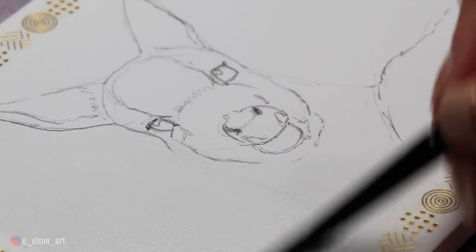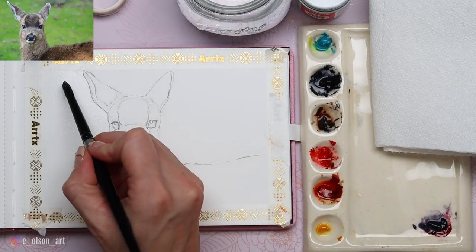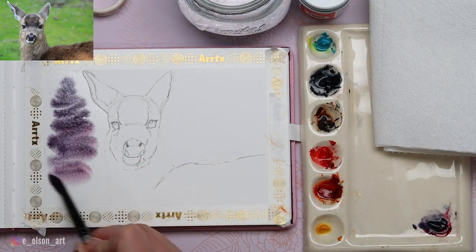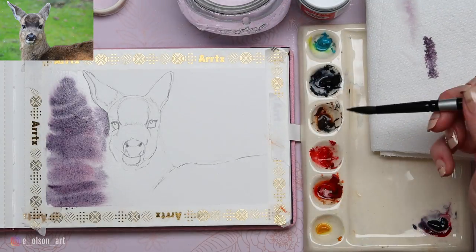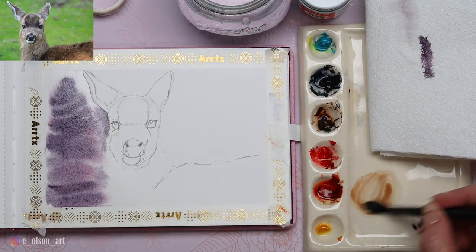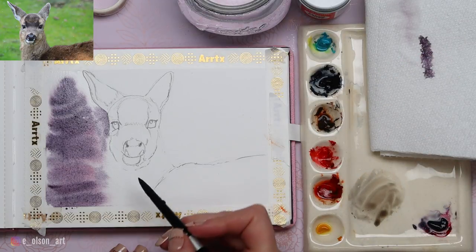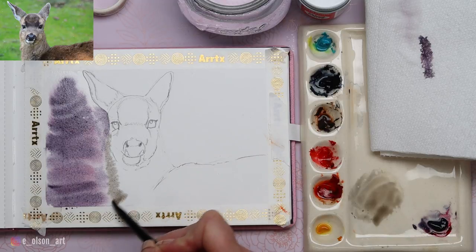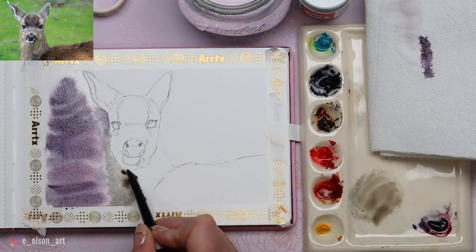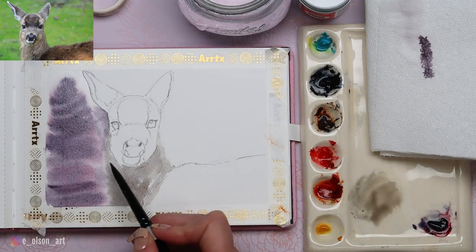Notice how I'm overlapping the water into the neck, over where we erased the pencil marks. Then I'm going to take that Daniel Smith Moonglow — the reference photo background is green, but I want to make this look more wintry and suggest trees back here. Notice how I'm swirling my brush side to side. Then right next to the neck I'm rinsing my brush and grabbing some Transparent Brown Oxide, swirling it lightly on my palette with a little water and adding a bit of indigo. We have this dusty brownish-gray color, and with that I'll paint a first layer of fur inside the deer's neck where we overlapped the water. Flatten your brush and spread that color across the neck — notice how these two edges merge seamlessly.